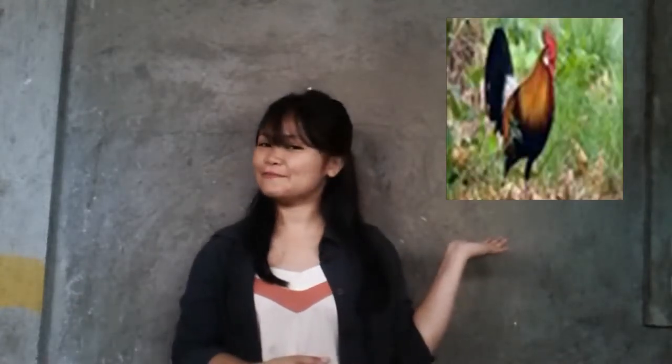This is a Darag or a female native chicken, and this is the Alimbuyog or Dilabuyog, or the male native chicken.